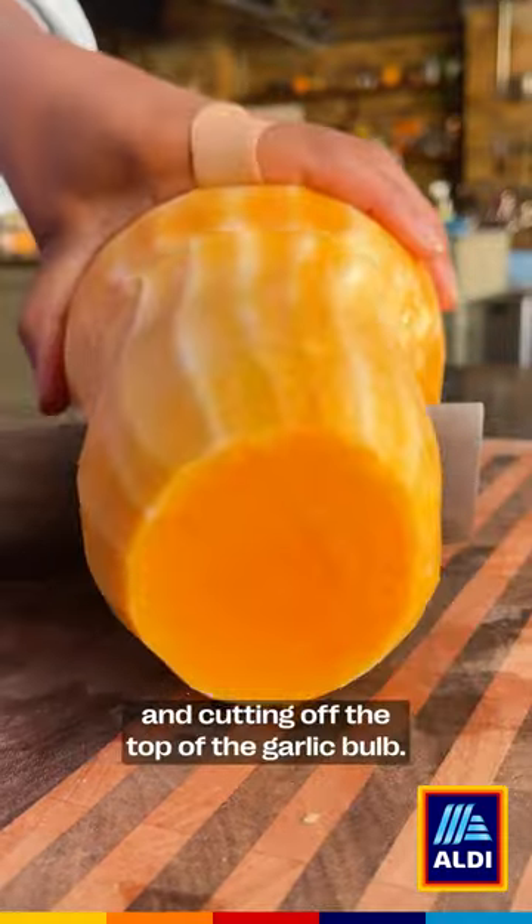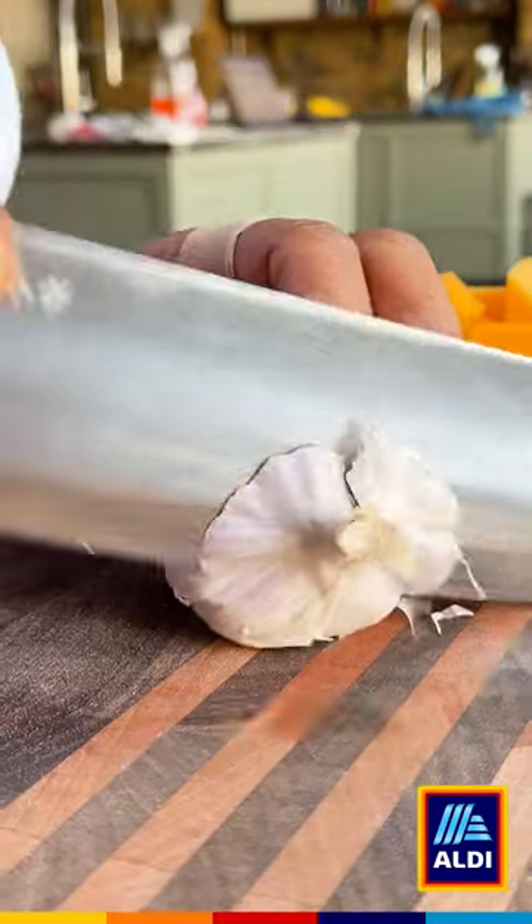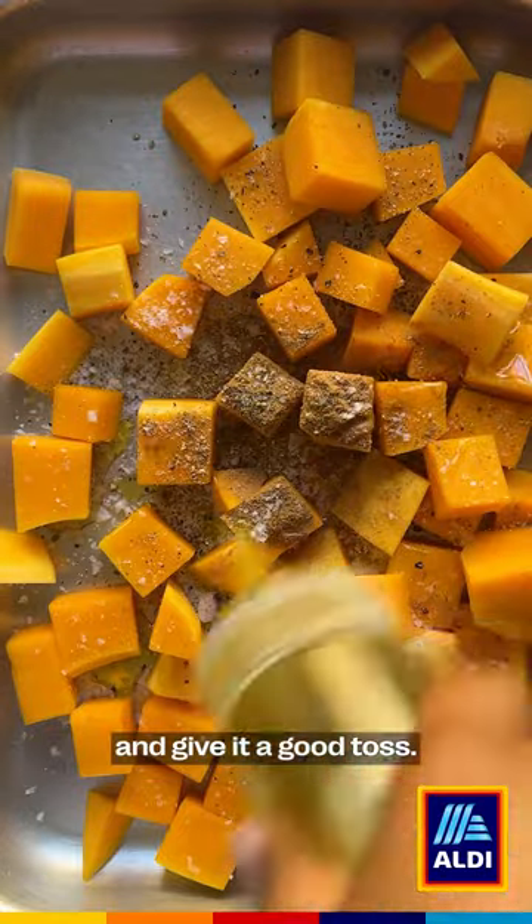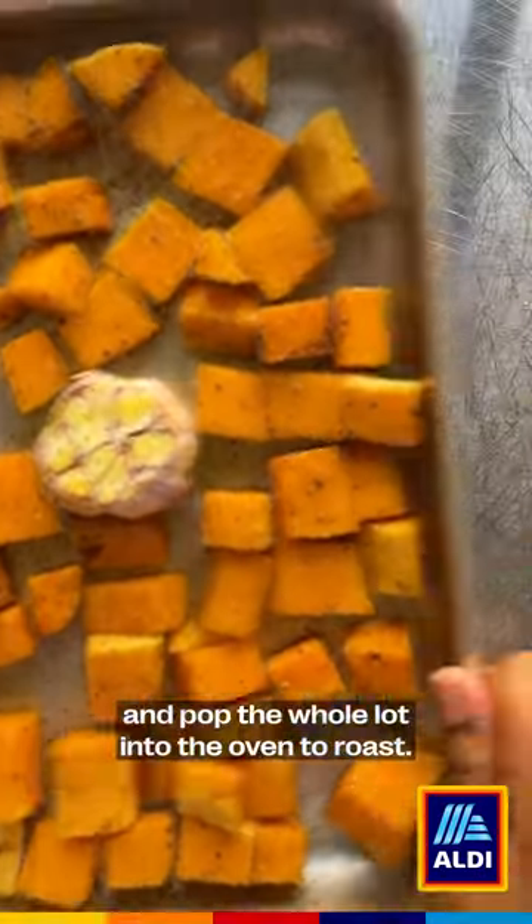Start by peeling and dicing your squash and cutting off the top of the garlic bulb. Get the squash into a tray with your seasoning and olive oil and give it a good toss. Then get the garlic in there and pop the whole lot into the oven to roast.